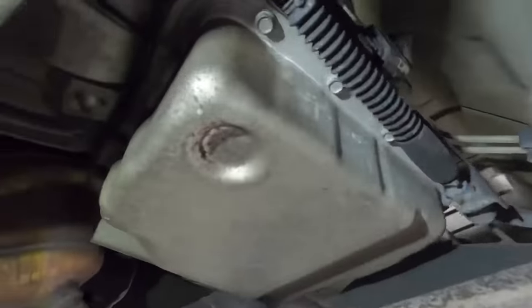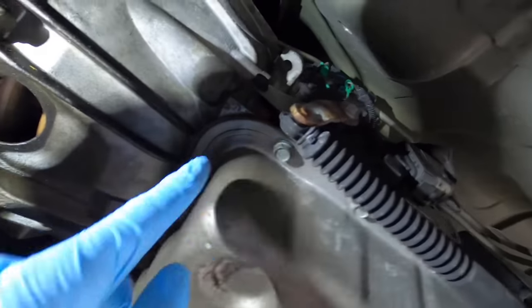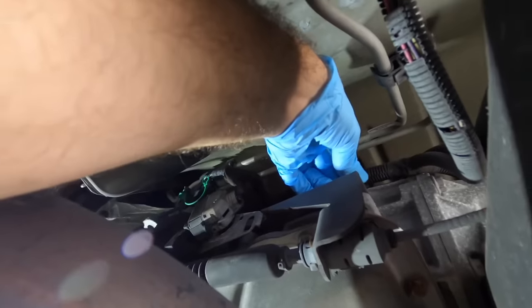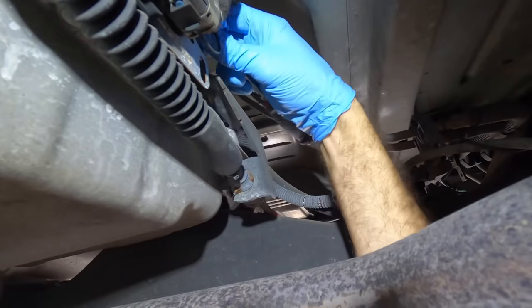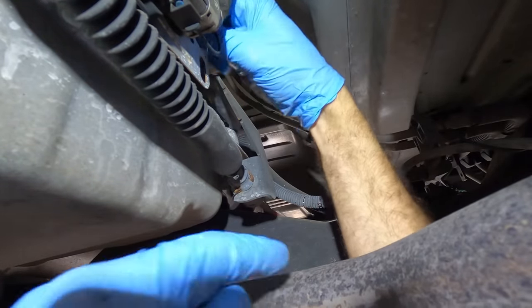I've got this Suburban up in the air. We're going to pull this trans pan down - it's a series of 13-millimeter bolts around the perimeter of the pan and a couple in the back. This is two-wheel drive so they're easy to get to, but I have to get this bracket out of the way - those are torx bits, T-40s. I'll get those out of the way and we'll drop this pan down and see what's inside. This thing is still relatively warm so I need to not touch this exhaust pipe.